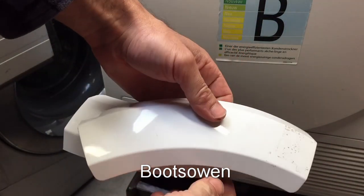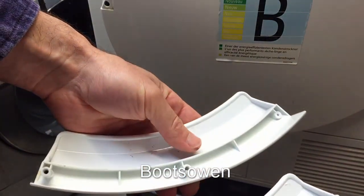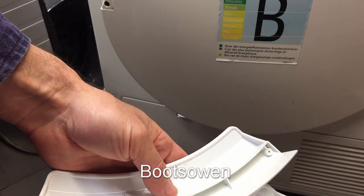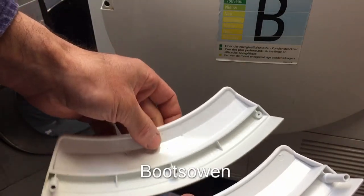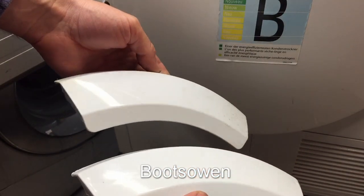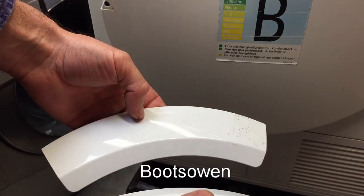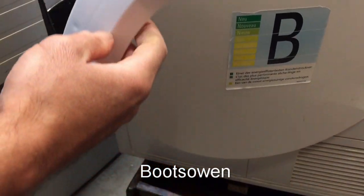I ordered a new door handle online and it's not as well made — it's not an original part. But I don't really care because it's four quid delivered to my house, and that's better than nothing. An original part would have been more expensive. You can see it's not as well made; there are little dimples in it from where the screws go through. But it should be okay.